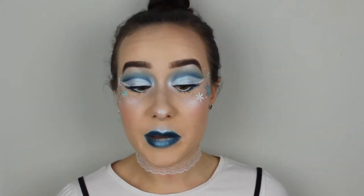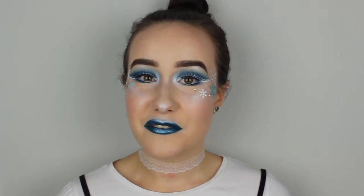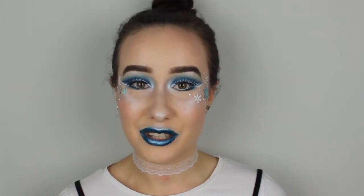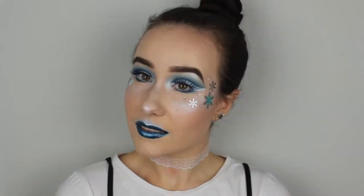Hi guys! Hey guys, it's Josie, welcome back to my channel. Today I have this very wintry and creative look for you. I had a blast creating this look for you guys, and I really hope you will enjoy it.